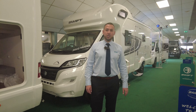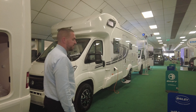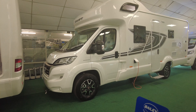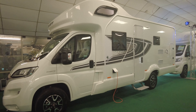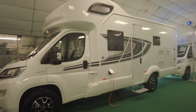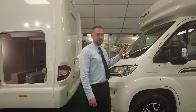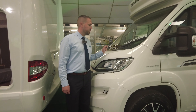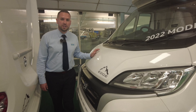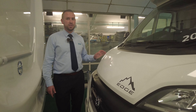Hello everybody and welcome inside to the showroom here at Don A. Motts in Hilton. My name is Adam and today I've got for you a Swift Edge 466. It's brand new, it's a 2022 model, it's on a Fiat 140 brake horsepower six speed manual gearbox and it's a 2.2 litre engine. It's three and a half ton maximum weight so you can drive it on a standard licence, and it's six berth and six belts — it sleeps six and travels six, perfect for the family.